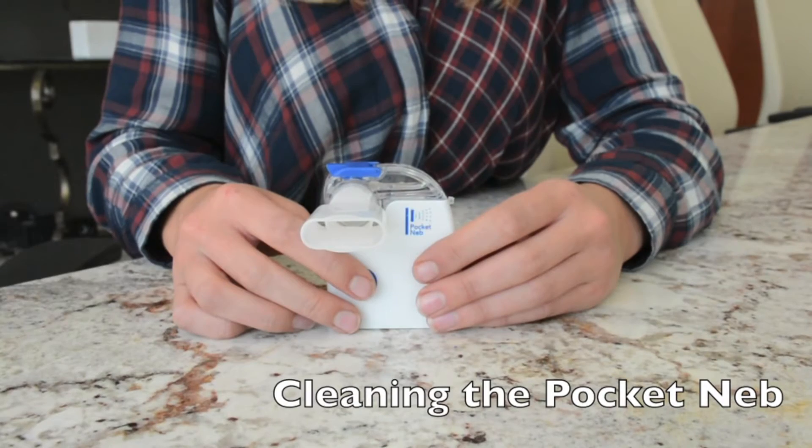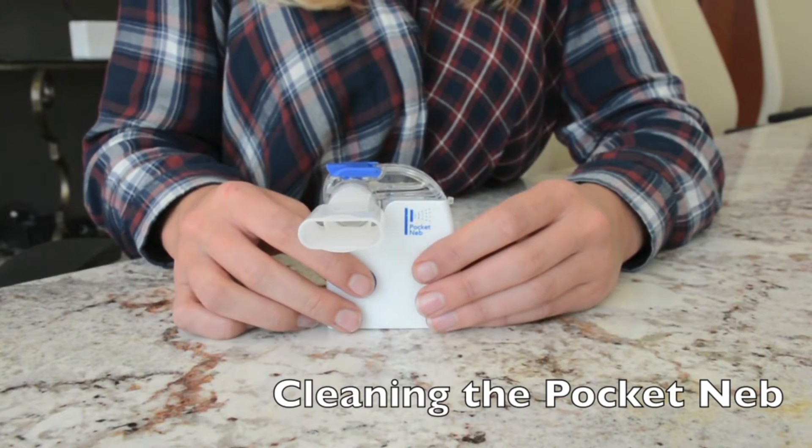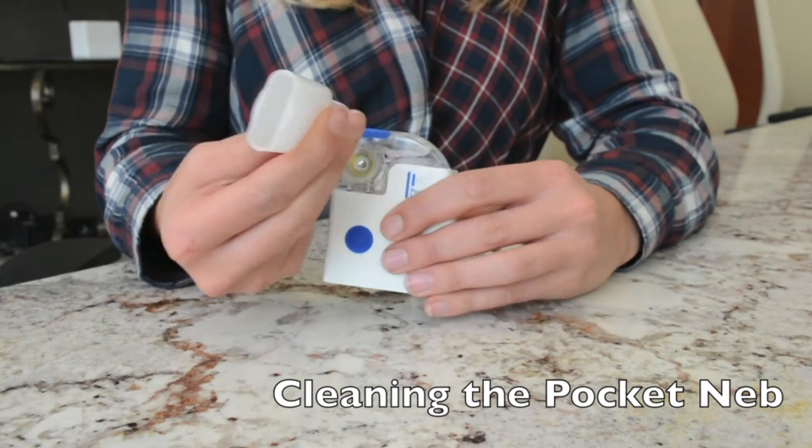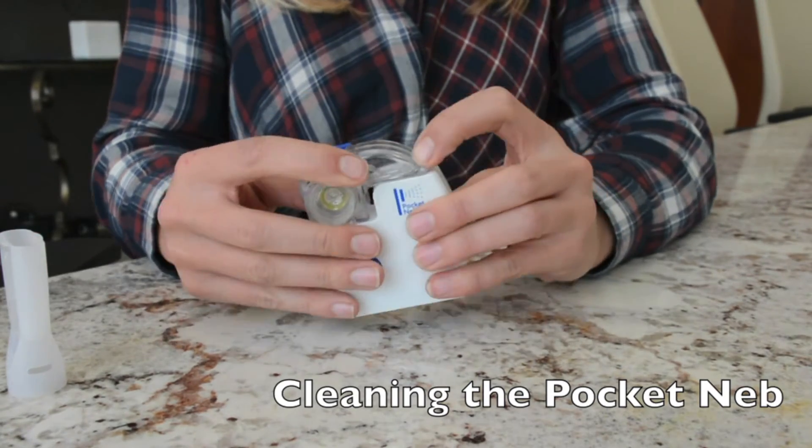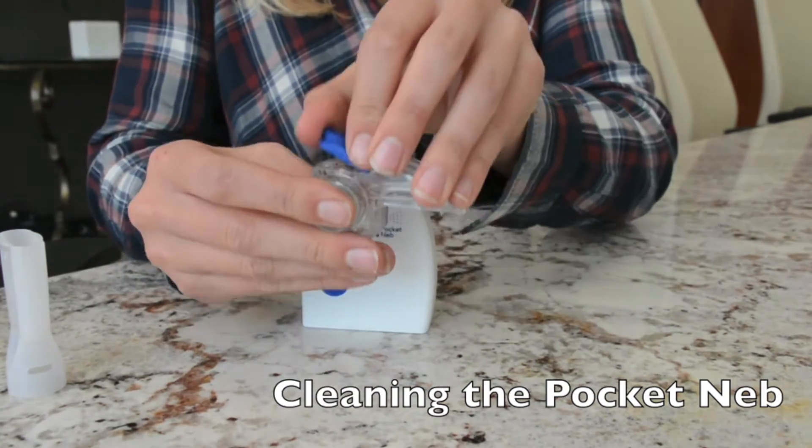Before the first use, be sure to clean the Pocket Neb. To clean the Pocket Neb, remove the mouthpiece or mask adapter from the medication cup. Then remove the medication cup from the handset and discard any remaining medication before cleaning.